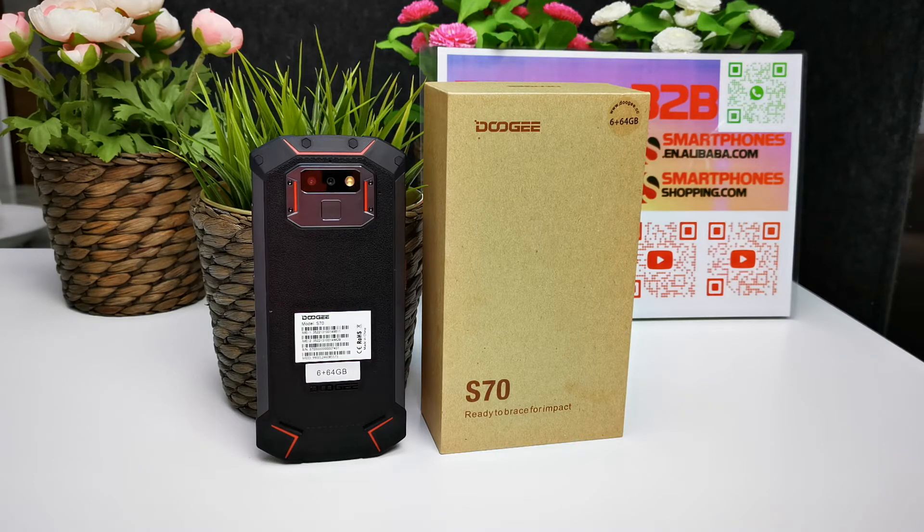It supports dual nano SIM cards or one nano SIM with microSD card. Connectivity includes GPS, A-GPS, GLONASS, NFC, OTG, FDD-LTE, and FM radio. FDD-LTE global bands supported: Band 1, 2, 3, 4, 5, 7, 8, 12, 17, 18, 29, 34, 38, 39, 40, 41, plus CDMA BC0 and BC1.